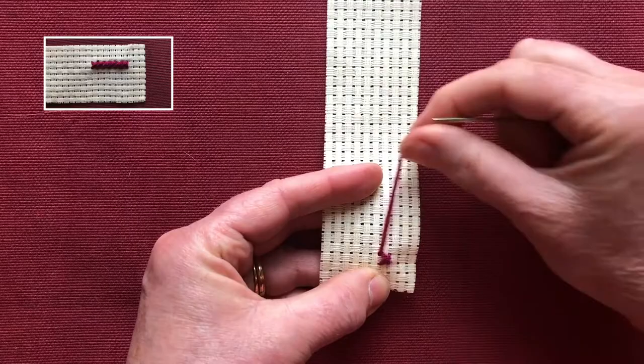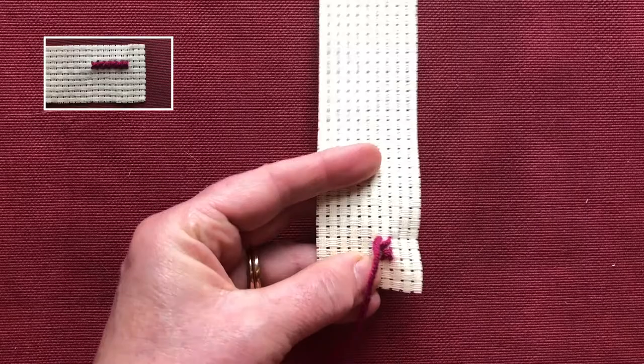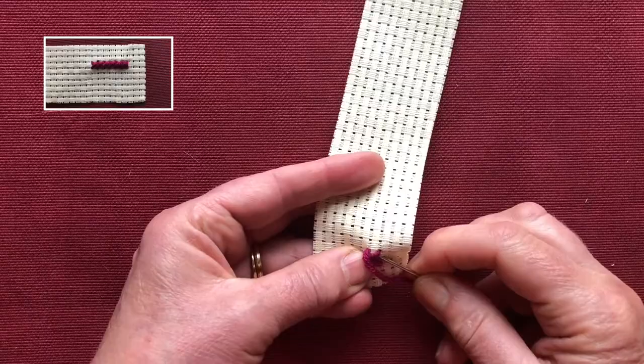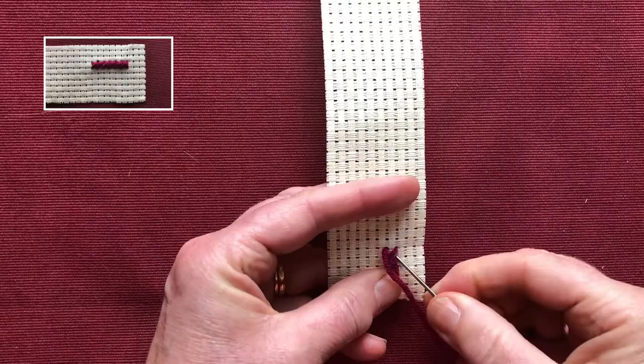Now I'm going to go across right and left again, pull the stitches up, go down to the lower right and come up in the upper left. I'll do four more stitches just so we get familiar with the movement.